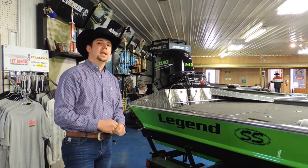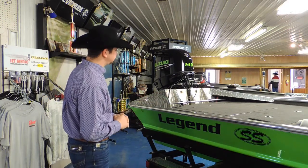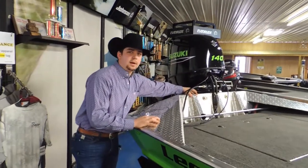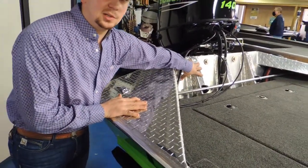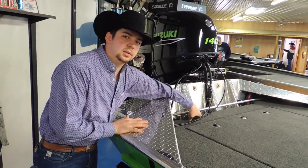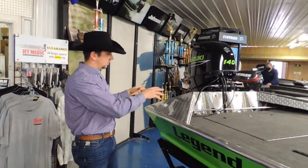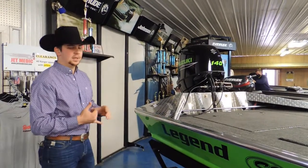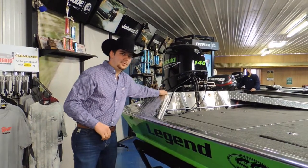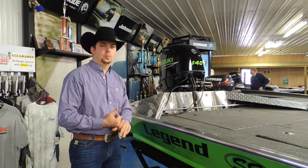By structuring the boat that way with the runners, it really helps out as far as overall performance over the whole lifespan. Back to the knee braces — these are wrap-around knee braces. They wrap all the way around the transom; they aren't just scabbed onto the transom to look cool. They're wrapped around the back of the transom as well as the rear deck. The rear deck is welded to the knee braces, which are welded into the bottom of the boat — so it's one big structured rear end. There's not going to be any cracking. That is why on our bass boat models, we put a lifetime warranty on it.